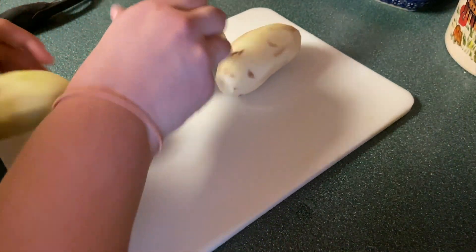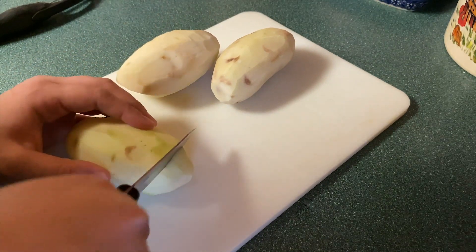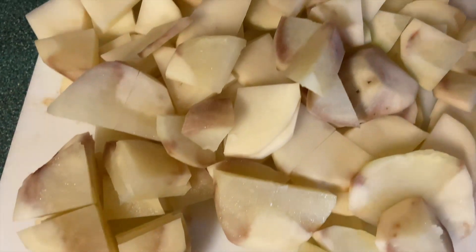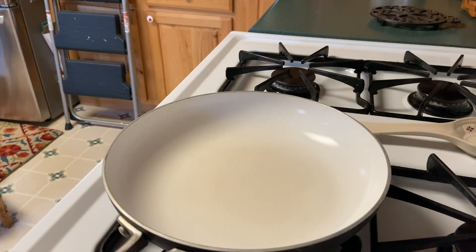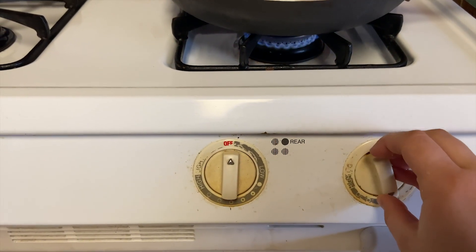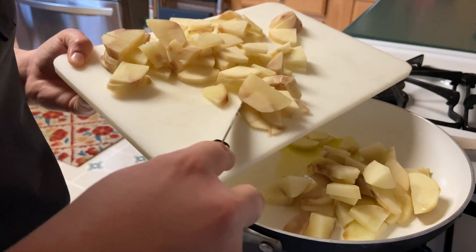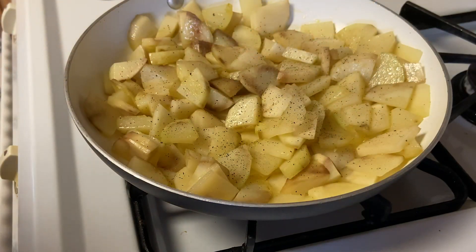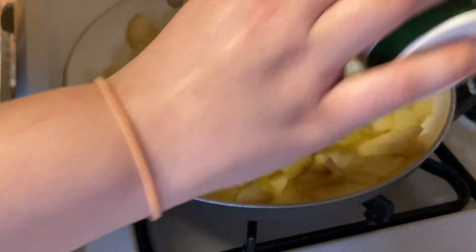The next step is slicing the potatoes. After that, put the potatoes in the pan with olive oil and season them with salt, pepper, and any other seasoning you want.